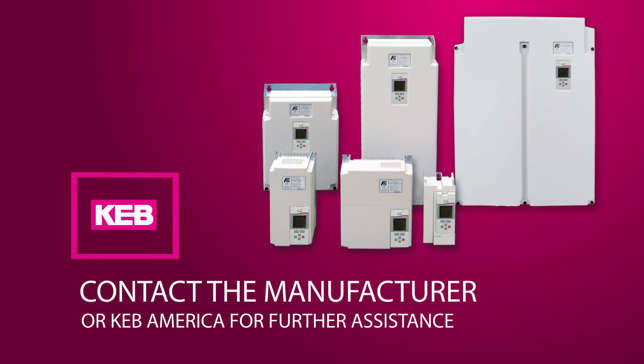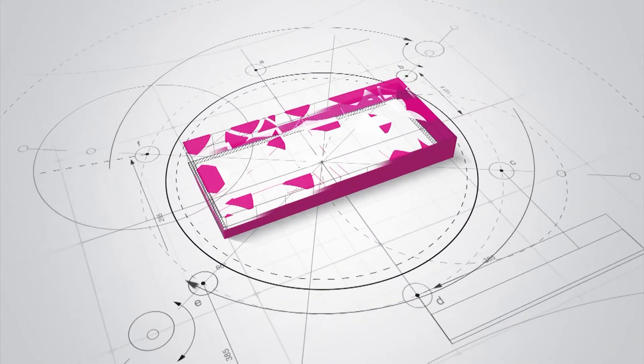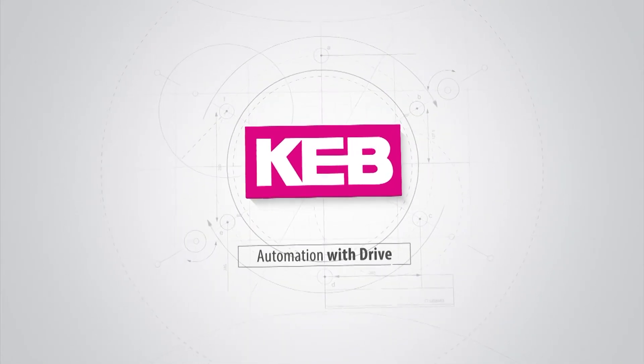Contact your controller manufacturer or KEB America for further troubleshooting and repair assistance. Thank you.